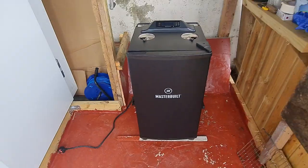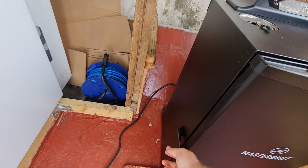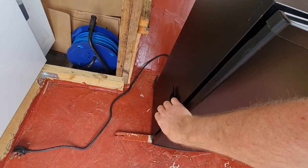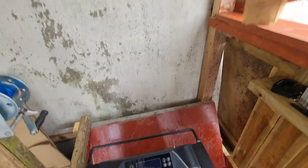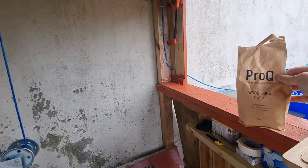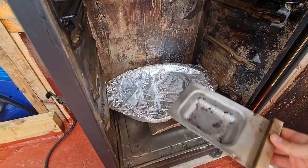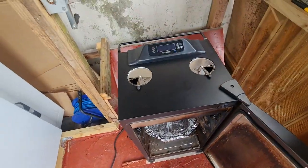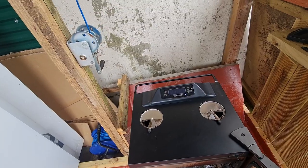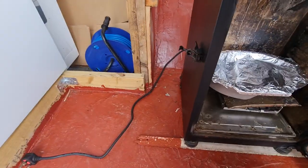So folks, the fish is here. Let me show you what I'm going to use. I have a Masterbuilt smoker — it's operated electrically but it works on pellets. I'm going to use the maple wood chips this time because they give a little bit more sweetness to the smoke. I'm going to fill the tray now.